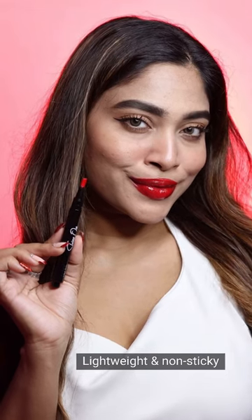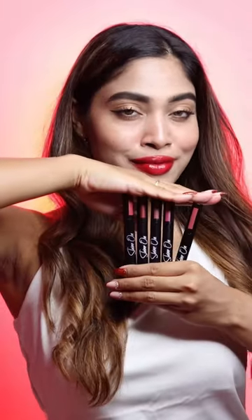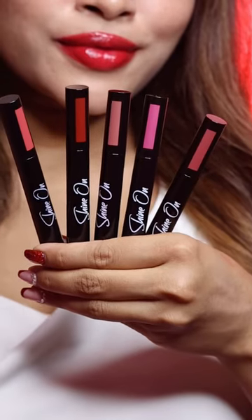It is enriched with hyaluronic acid and vitamin E. It is super lightweight and non-sticky, easy to use and travel friendly. Let your lips shine in all their glory with Renee Shine On Lip Lacquer.